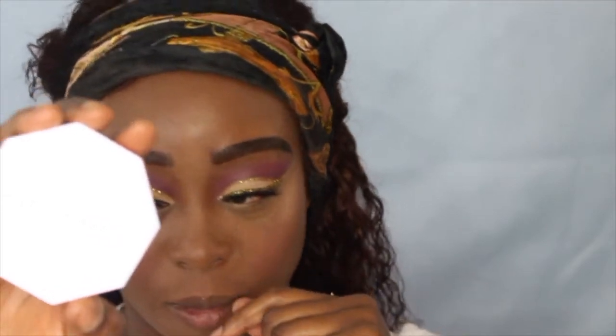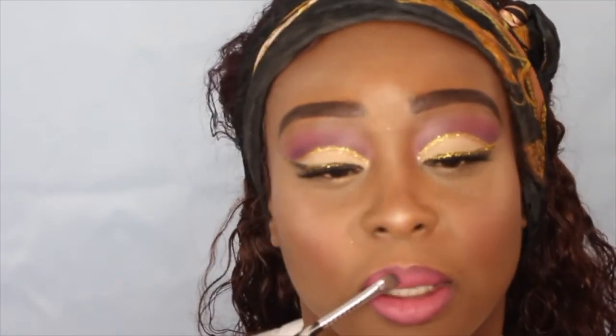Now I'm going to go into my Fenty Killawatt in the shades Girl Next Door and Cheek Freak, and put a little bit to highlight my nose. For my lips, I'm going to take a lip liner — I don't remember exactly where it's from but I'll put it down below — then go in with my Lena Cosmetics lip color in what I think is called Danielle, kind of a pinkish shade. I'll put everything down below. I'm using a brush to blend it in, and pretty much that's it!